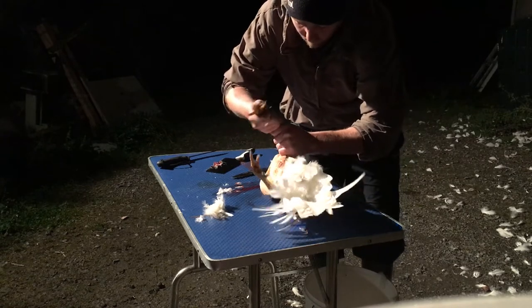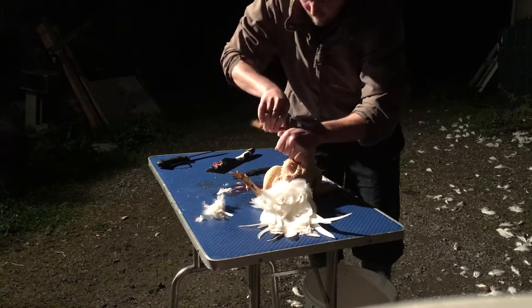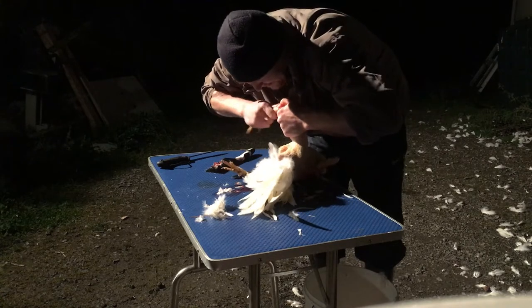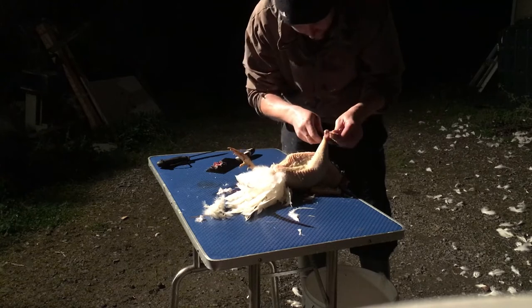That's what the roosters use to fight each other. See if you can manage to twist the tendons out — it's just sometimes not very easy. Or you can just cut them.